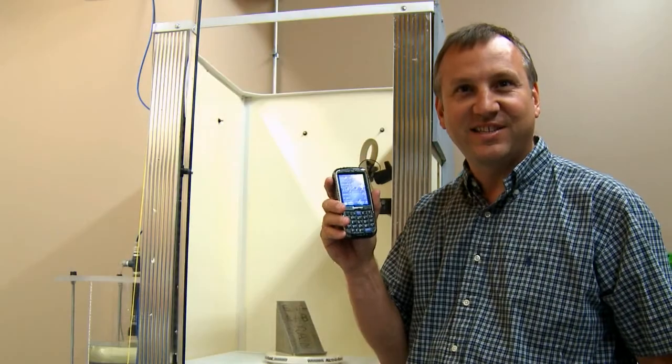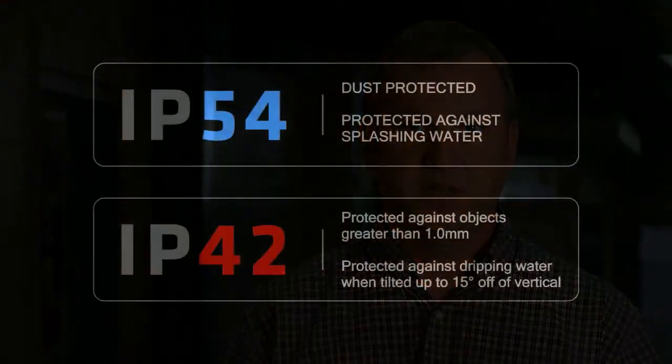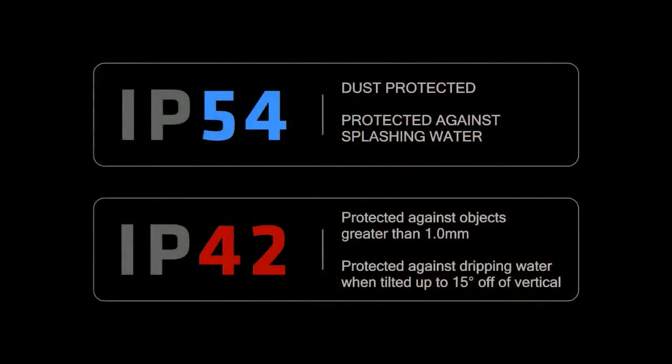The IP rating we selected for our device is IP54. If you want a device that's sealed, you need to buy Intermec — our devices are IP54 and better. Some competitive devices on the very low end are IP42, which really aren't sealed. IP42 is just resistant to a one millimeter probe, essentially resistant to a paper clip — that's not sealed in a water environment like our products are used in.